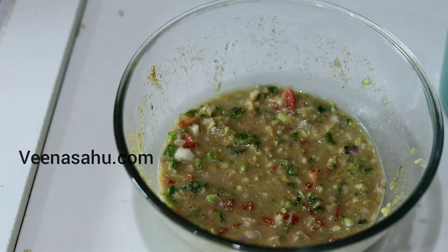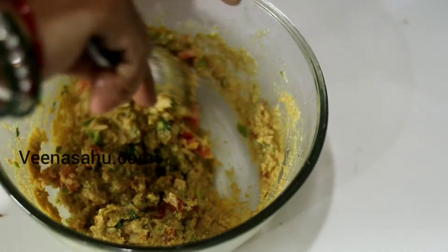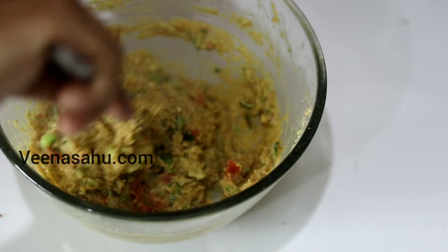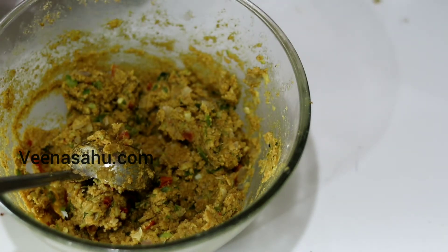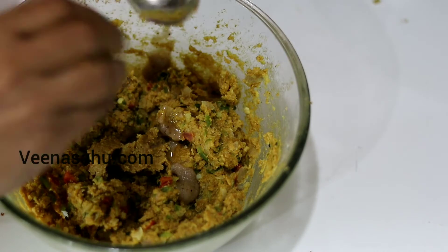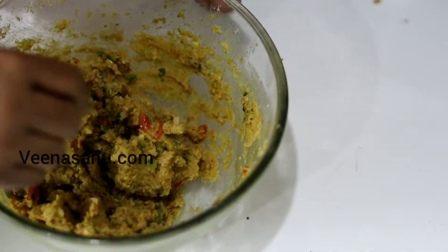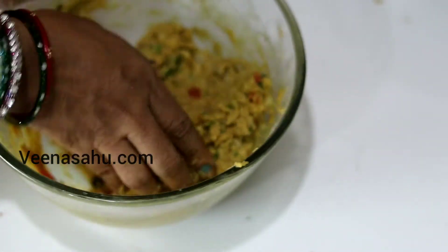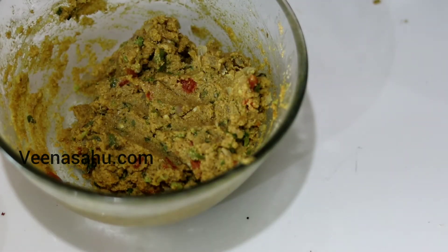If you want this batter, you can adjust it as you make it. If you want to cook it in the pan, I will cook it for about 10 minutes. This is a thin layer — like a roti. You can pick up a little more. Add a thin layer and cook it on the heat.